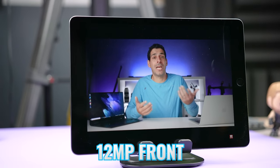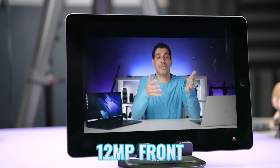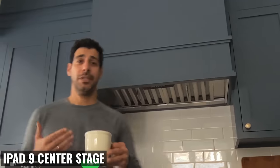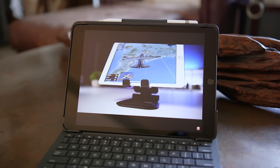Again, the iPad 9 comes out ahead with a 12-megapixel camera versus 5 megapixels on the Tab A8. It's also an ultra-wide camera with Center Stage, which is a feature that uses artificial intelligence to identify and track a subject as it moves through the frame, and can crop the image to give the impression that the camera is following the subject. So in both cases, if you're looking for the better camera system, that's going to be the iPad 9.